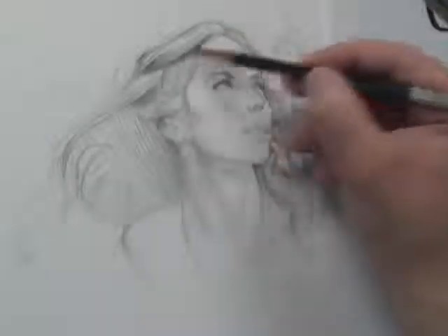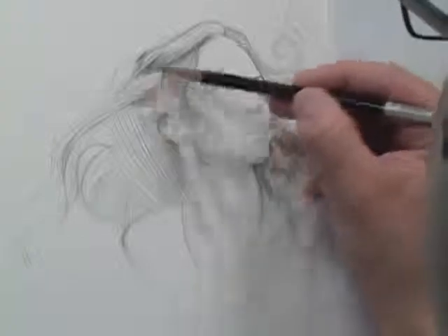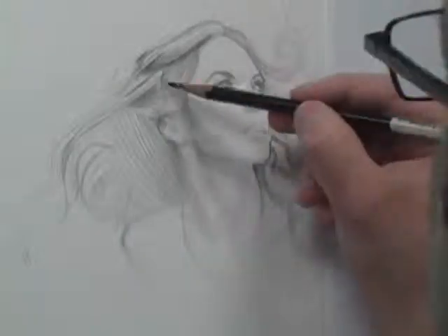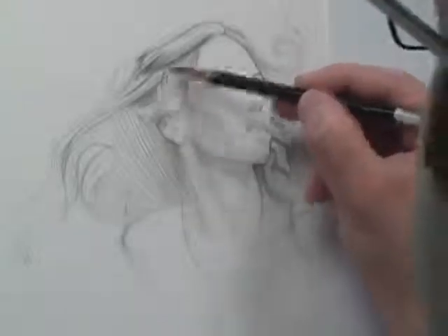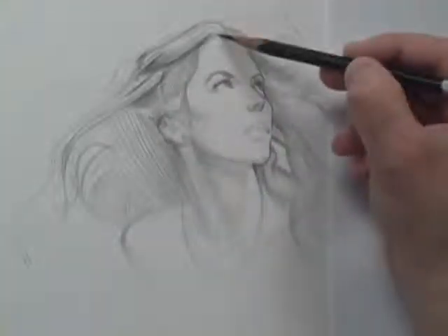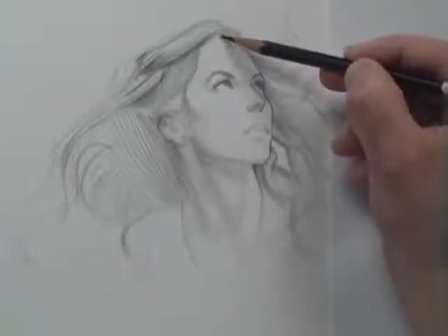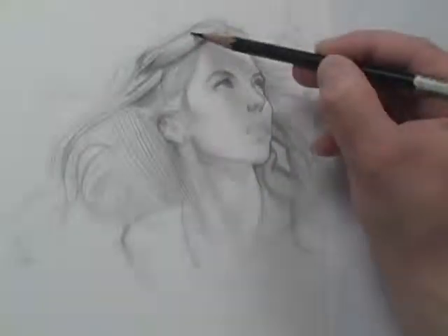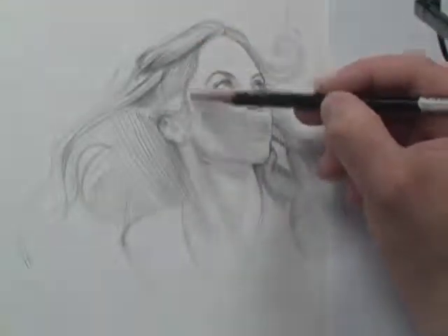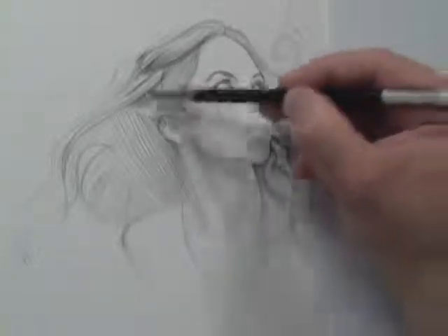That is huge when you're drawing hair — it's a huge technique and it's very valuable. You always want to consider shape of hair versus shape of face, combined with a very soft edge to the hair. Sometimes where the hair meets the forehead, if someone has like black hair, it looks pretty sharp and you can leave it sharp in a little section — but just a little section. The rest of the hair where it meets the face is going to be extremely, extremely soft.